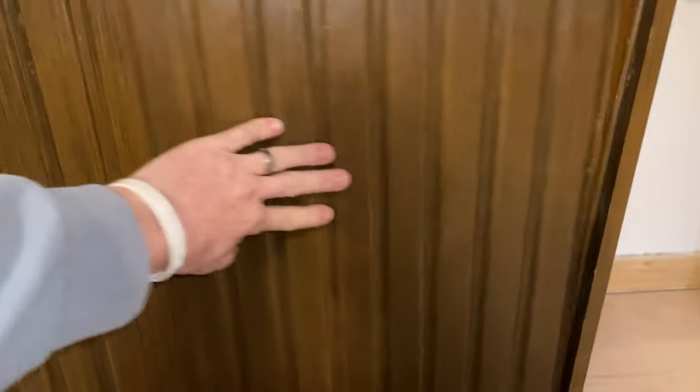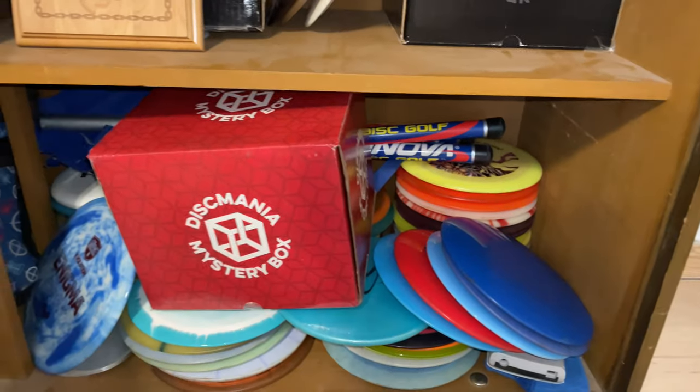We have a science experiment to do. There's this theory that discs fly differently at different temperatures. For example, if you leave your bag in the car all the time like I do, in the summertime your discs get very hot and gummy and therefore are more flippy. In the wintertime your discs get hard as a rock and become more stable. We're about to put that to the test.